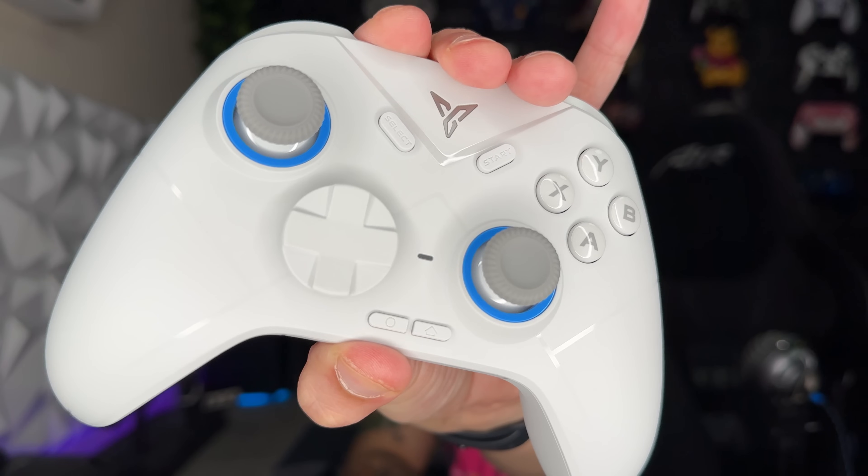All other recent FlyDigi models have thumbstick caps that don't pop off, and since you can't pop them off here either, that makes it riskier to put on control freaks. Not an option here — these are permanently affixed. But the included caps are very grippy — the rubber or silicone they went with is very nice, smooth section in the middle, grippy rubber around the outside. Clicking down L3 and R3 is tight and secure. Let's test these bad boys on the PC.